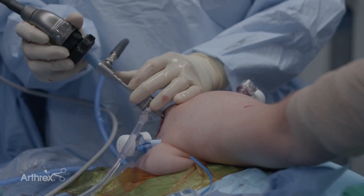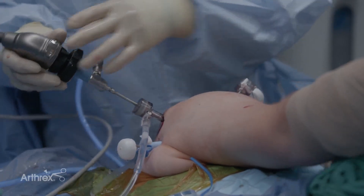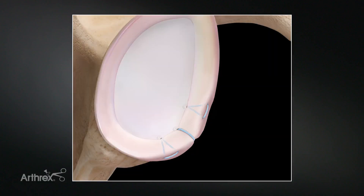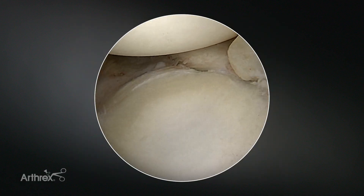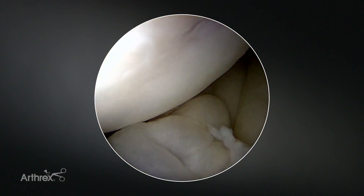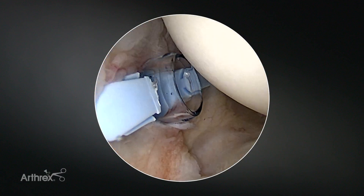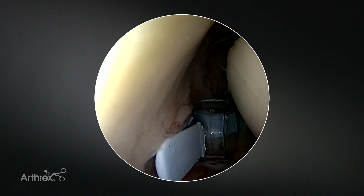At this point I'll move on to do my Bankart repair, so I need to prep the labrum first. Typically I'll place anywhere from three to four anchors from inferior to superior. You can use a variety of suture configurations — simple or mattress. I often use a hybrid approach where I place a mattress suture configuration inferiorly, a simple configuration in the middle, and then mattress again up top. Here is our completed Bankart repair. You can see we nicely brought the labrum and capsule up against the glenoid, the humeral head is well centered, and we have nice tension of the inferior glenohumeral ligaments.